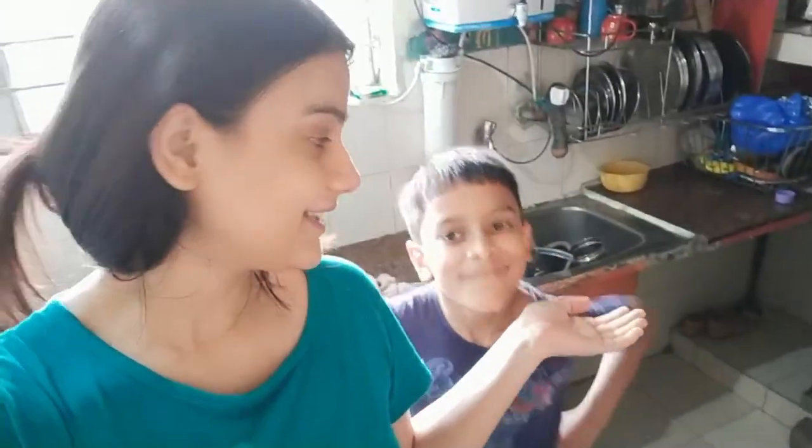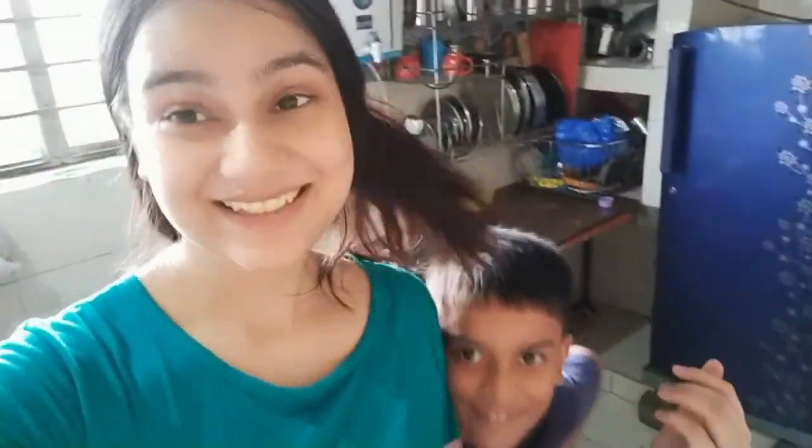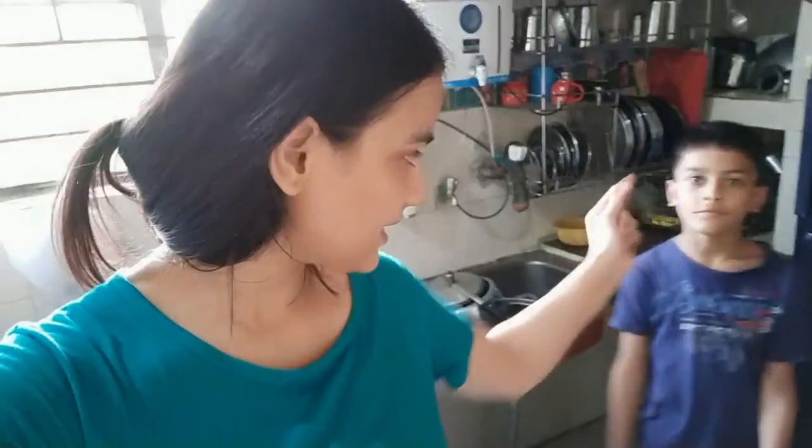I will show you how to make aloo parathas. At this time, of course, it has started. I spent a lot of time waiting for it. Do you want to eat aloo parathas? Yes, I will take it. I will eat and make it like this.